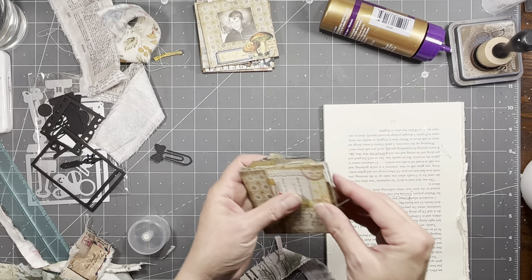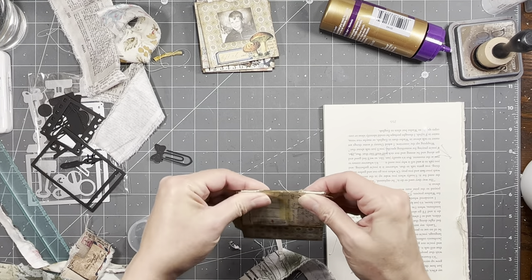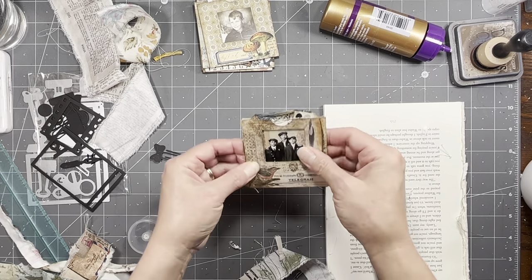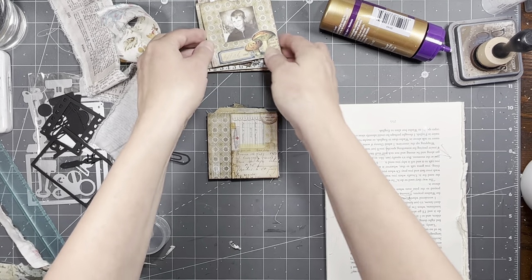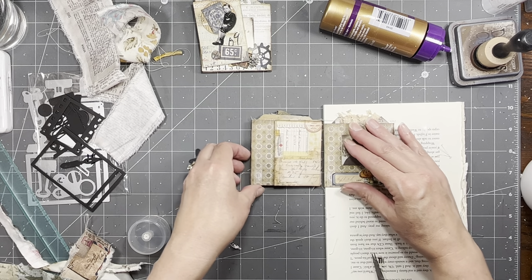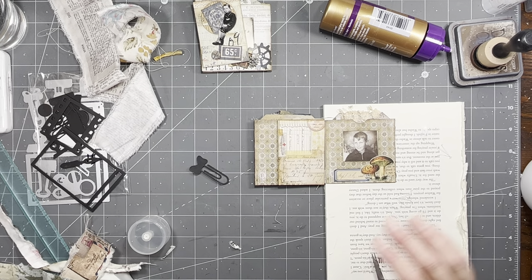I'm going to try to get them as even as I can. I think that'll work. You just got to keep fiddling with it. I'm not saying this is going to turn out perfect — I've never done one quite like this. It's so tiny, it's kind of a different ballgame.